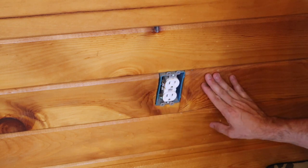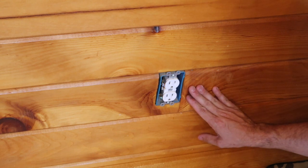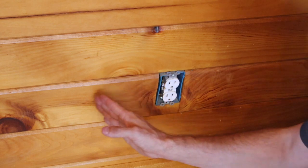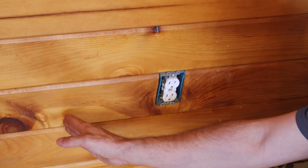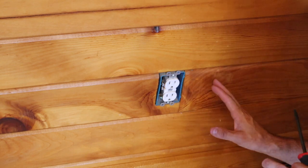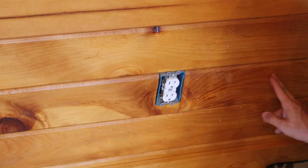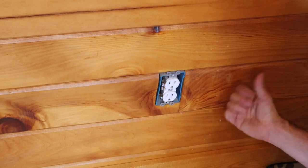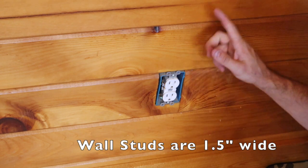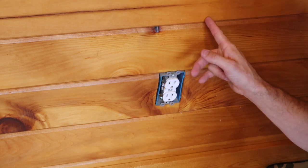If you don't have any switches or outlets nearby, you'll have to use a stud finder. You can also find the closest outlet and measure over 16 inches on center to find your next stud, then another 16 inches on center from there — you can base that off a tape measure. We're going to take a tape measure, measure to the nearest wall, find the center of the stud, and then measure from the same wall over to our stud. Piece of cake.